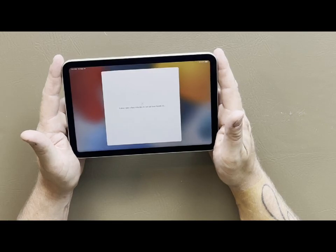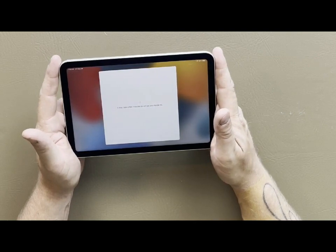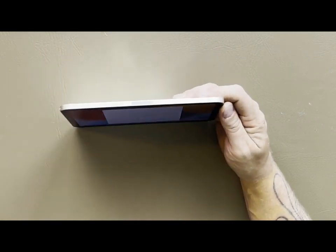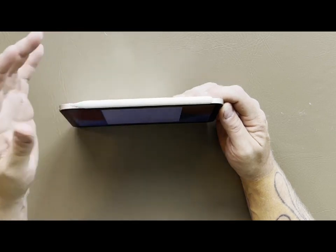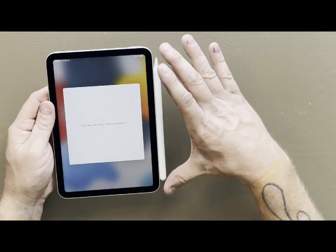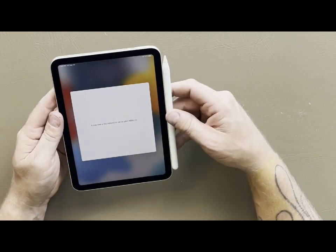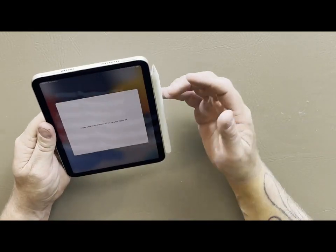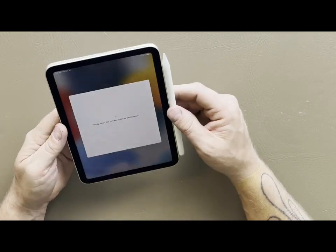We have to agree to some terms and conditions - you don't really have a choice in that matter. While it's setting up, we can talk about the Apple Pencil. The cool part about the Apple Pencil is that it just sticks right here to the side magnetically, just like on a regular full-size iPad. This pencil almost takes up the entire iPad - there's a little bit of room at the top and bottom. It feels comfortable there and it stays on pretty well even if you smack it a little bit.